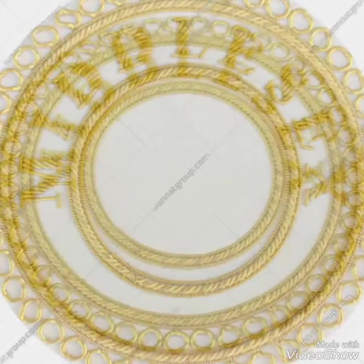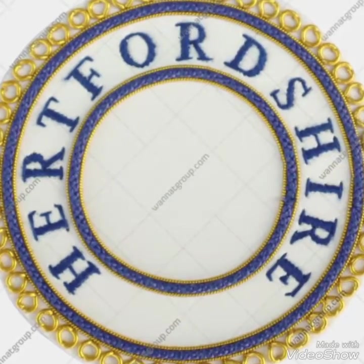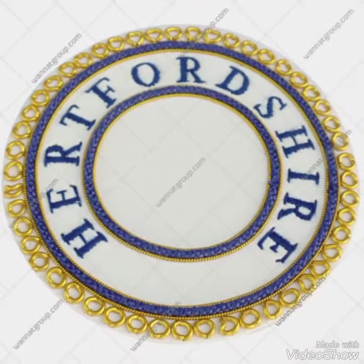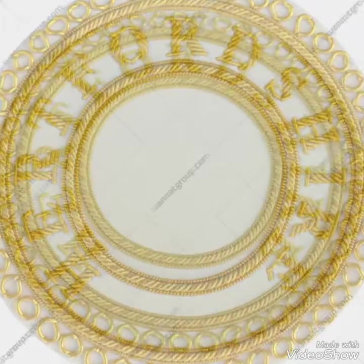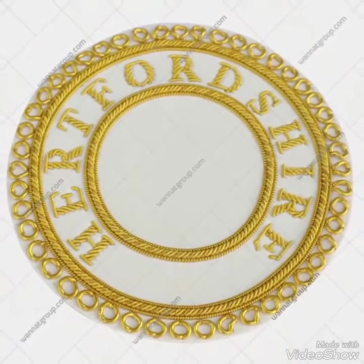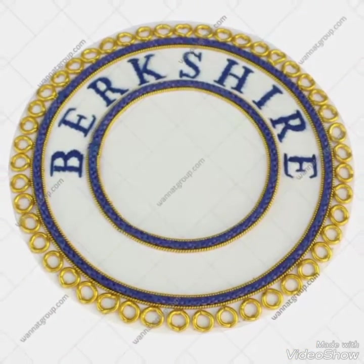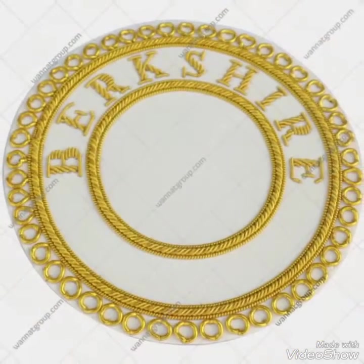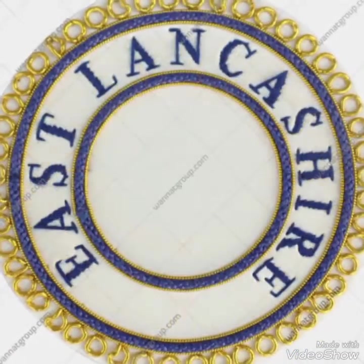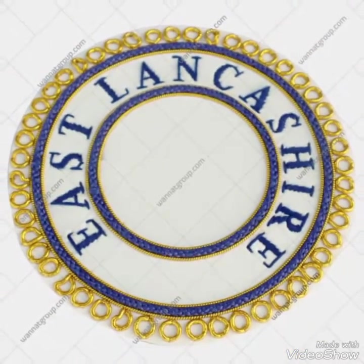I'd also like to inform you that there are no ranks on the badge itself, because our buyers and clients asked to have the ranks made separately. So we made the ranks separately, and only province names are handmade embroidered onto the badges themselves.